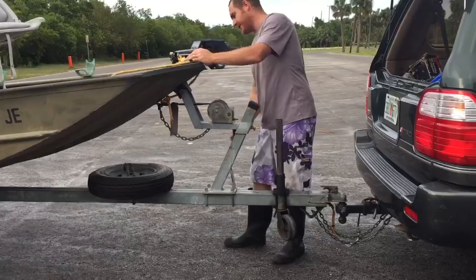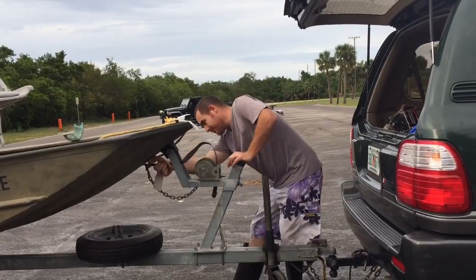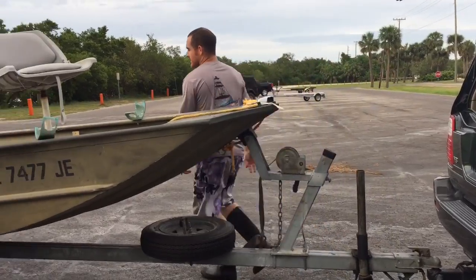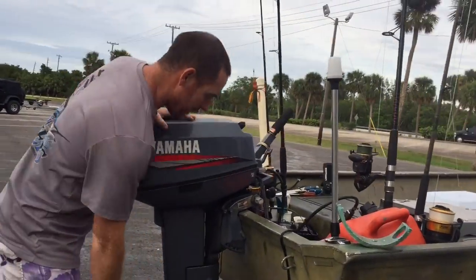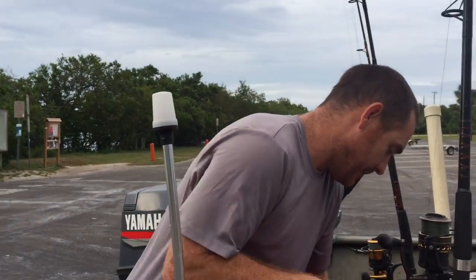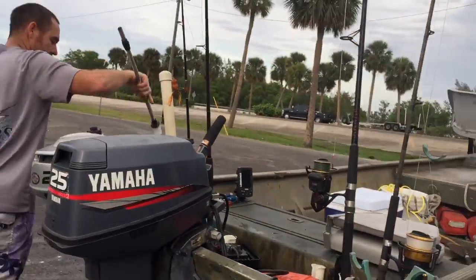You want to go ahead and undo the winch strap. You can pull out a bunch of slack and just let it go — some people are scared the boat will run away but I'm not too worried about it. What is very important: you need to put the plug in the boat. A lot of people forget that. I like to put it on the inside. That is crucial. Then go ahead and take the light pole out so it doesn't get broken.